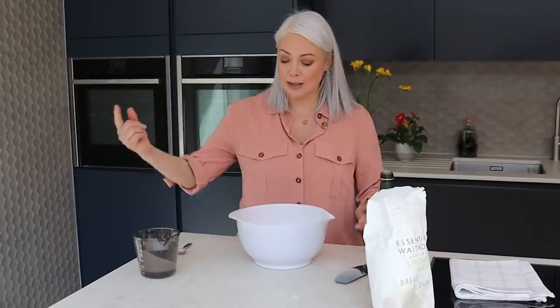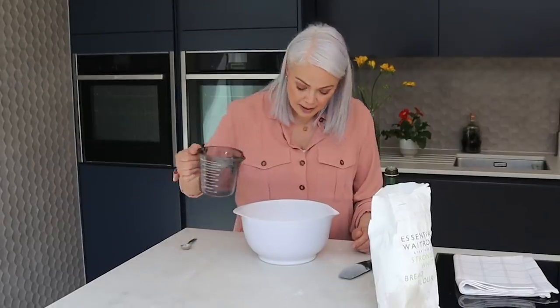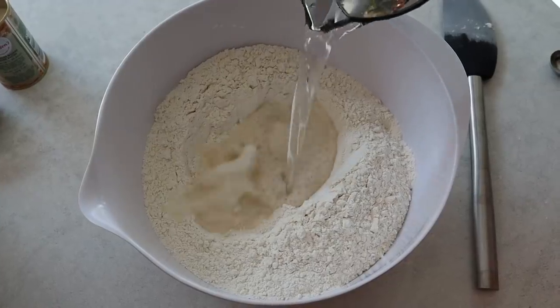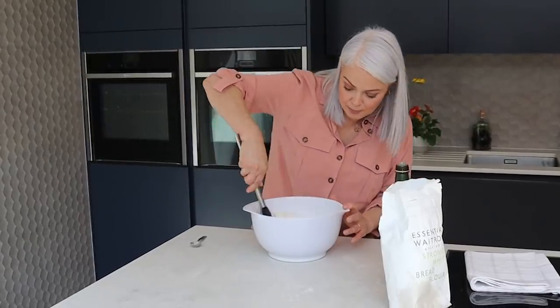Now for the water, you want it to be at body temperature. The way to tell is just to put your finger in — you shouldn't notice any difference. So in that goes, and I'm just going to bring it together loosely with my spatula before we start kneading.